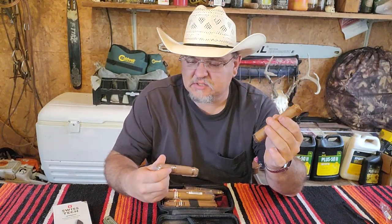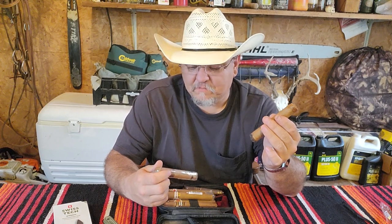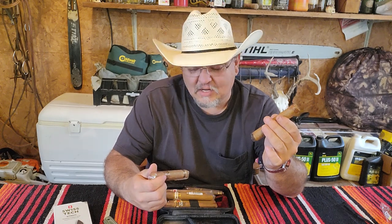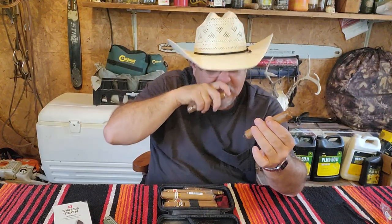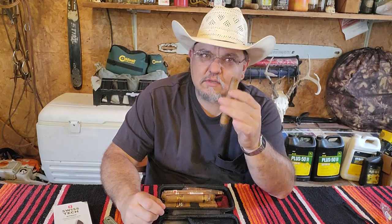Do you ever get a chance to try one of these To Bark Specials? It's the Dulce - D-U-L-C-E - dulce, anyway. If you ever get a chance to try one of these cigars, they're so good, such a good cigar.